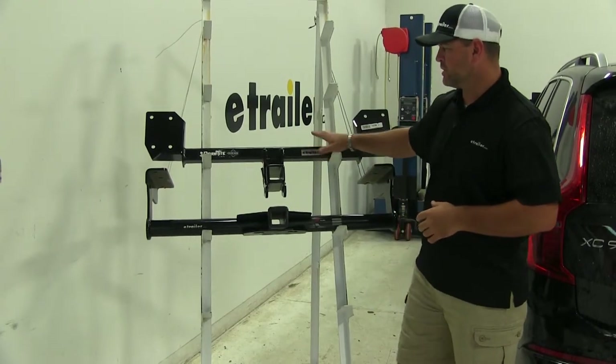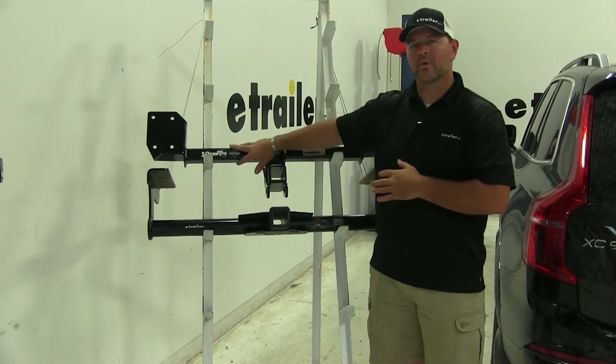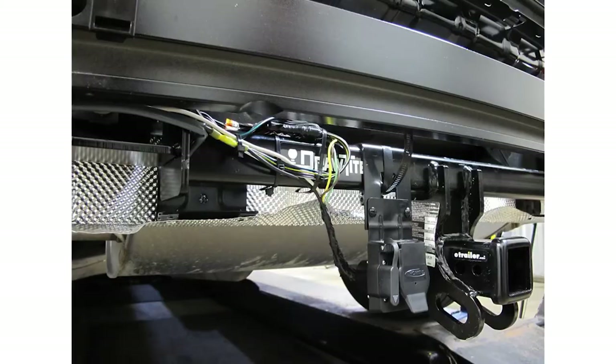Because the Draw-Tite is inside or behind the fascia, if you add a bracket to it, you'd have to slice or cut open the fascia, drop that bracket down, and then add another bracket to it.